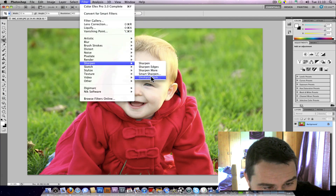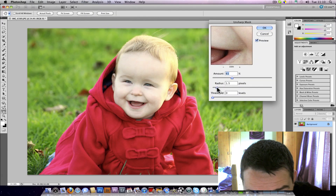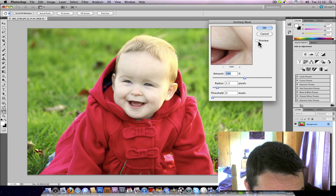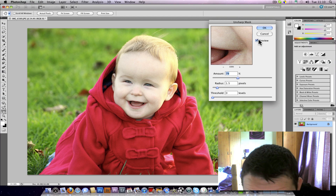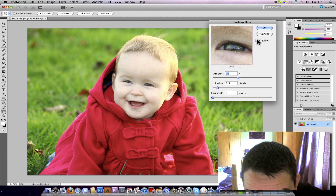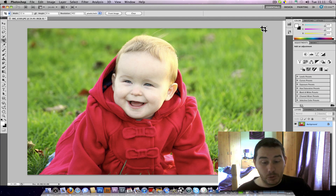So now I'll go Filter > Sharpen > Unsharp Mask and sharpen this up. I'll put it at 1.5 pixels radius, start at 100 amount — toggling on/off — then bring it down to about 80. You've got to look at the picture on screen. That's now the output sharpening done. Because I've measured my screen and put the number in, when this comes back from print it'll be gorgeously sharp.